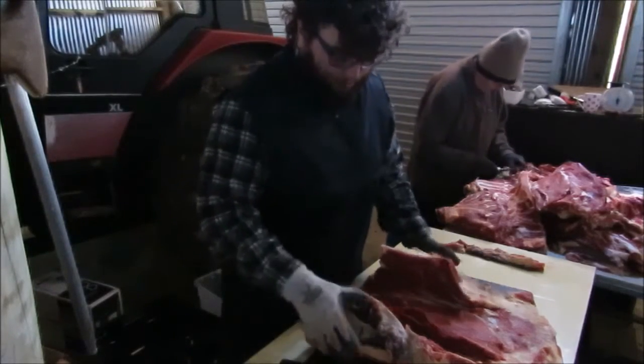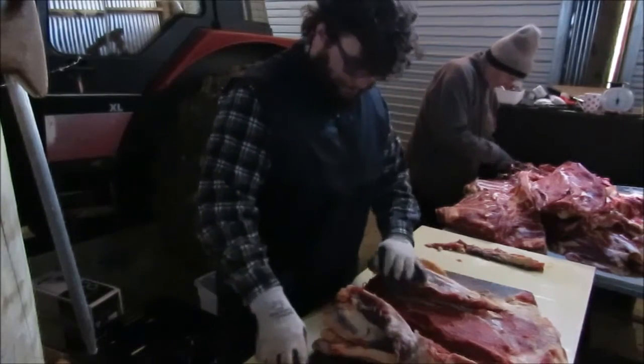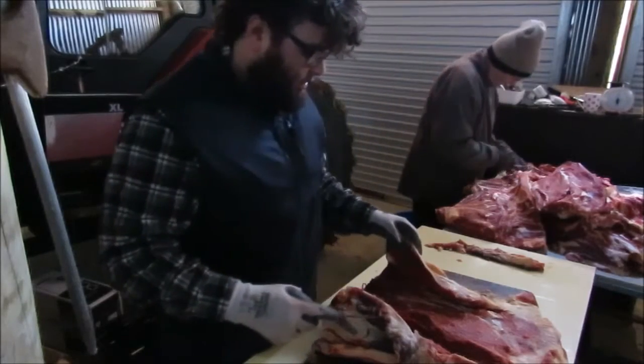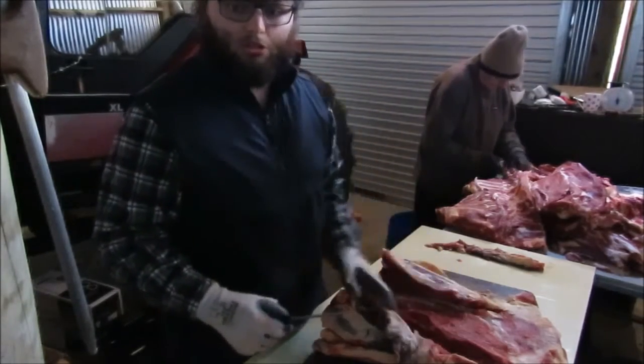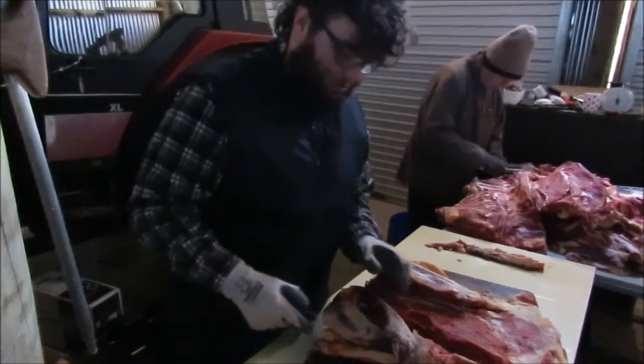So this is a part of the shoulder here, the shoulder of the beast. I'm just gonna go through it and take out some of the primal cuts, and then all these other little bits are basically just gonna go into mince or into sausage meat.